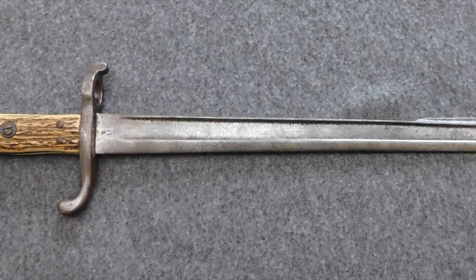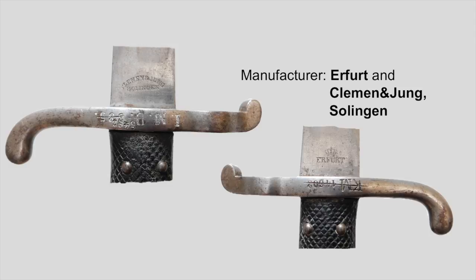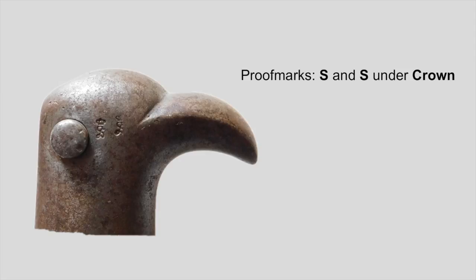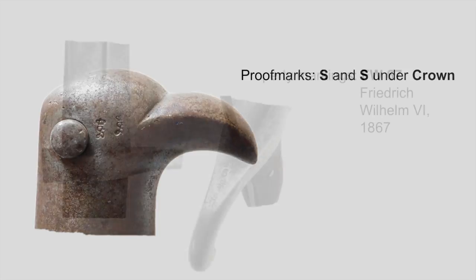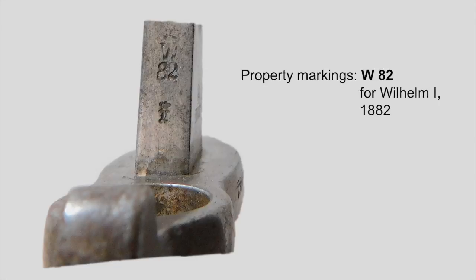Now let's have a closer look at the stamps and markings we can expect on Hirschfänger 65, 65-71 or 71. As always we start with the manufacturer markings. This piece here has two: one of them, in this case Kleemann & Jung in Solingen, shows us where the blade was made, and the other one, here Erfurt, indicates where the blade and handle were assembled. The proof marks are at the pommel and there are two times the letter S beneath a crown. When talking about the Hirschfänger 65 and 65-71, you will find the property stamp on one of the sides of the blade as well as on top of the handguard.